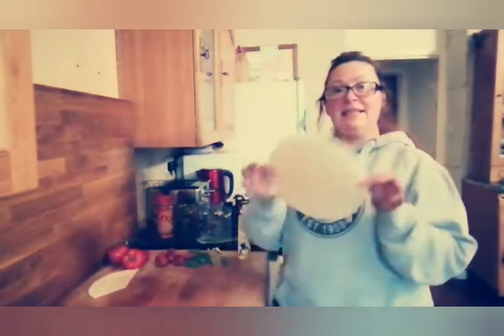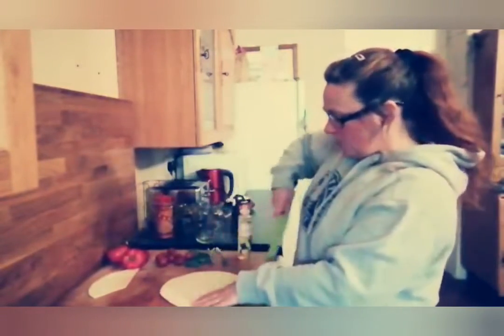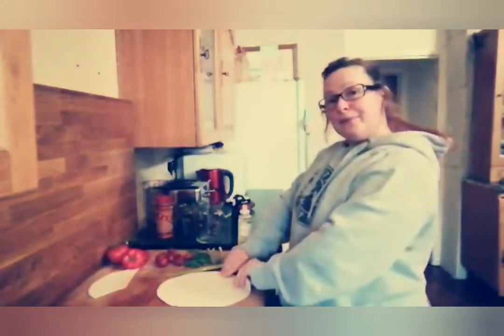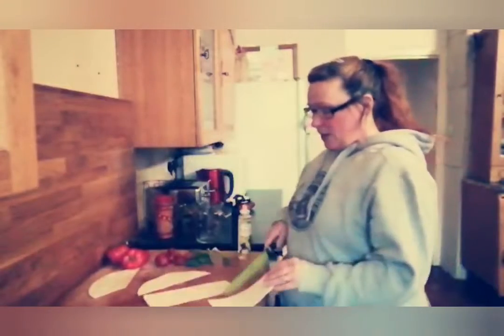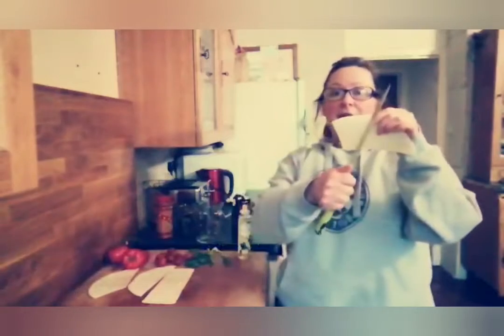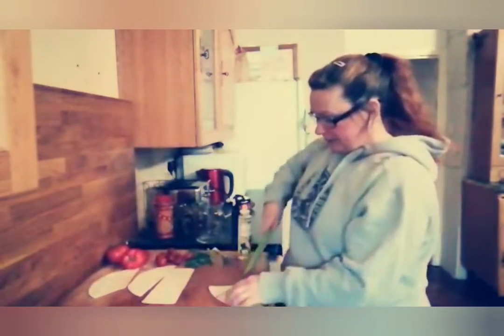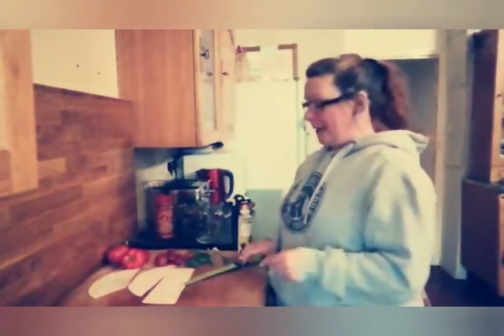All we need for this is our tortilla wraps, and we're going to cut those up into the classic triangle shape that our Doritos and things come in. I'm going to cut the wrap into three just like this, so we've got two ends and the middle bit, and then we alternate it, cutting it so that we get our triangle shapes. We just do that zigzagging across the wrap and then put them flat on our baking tray.